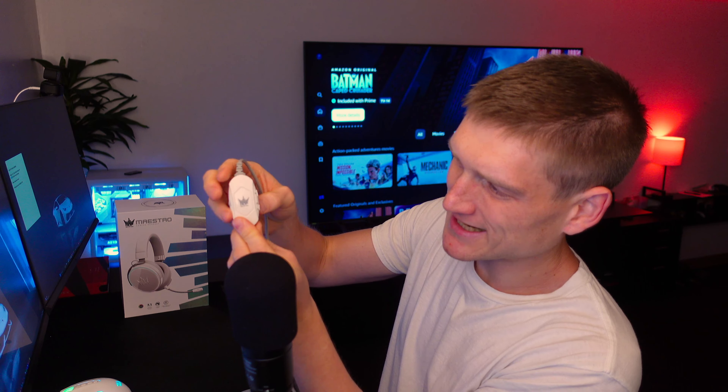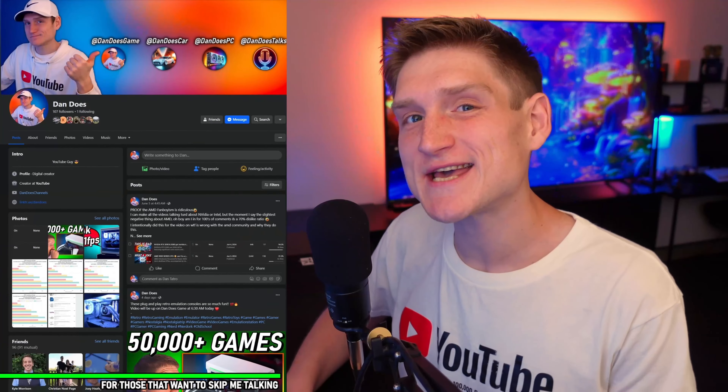I know there is a mute button for the microphone, but that's really it. You have your mute and your unmute, and then you have the RGB — whether you want it on or off. It is only one color.